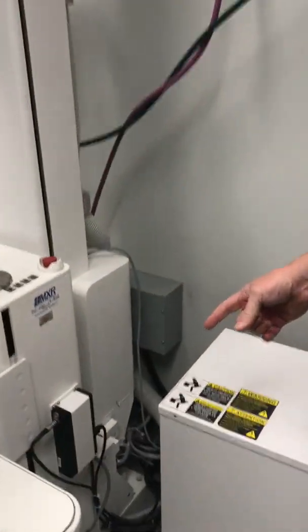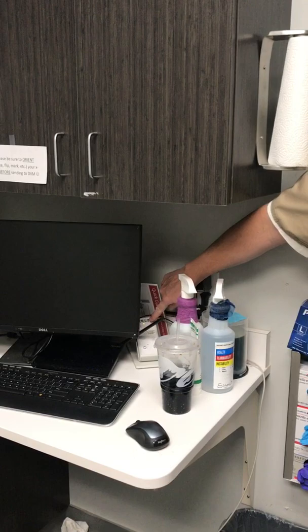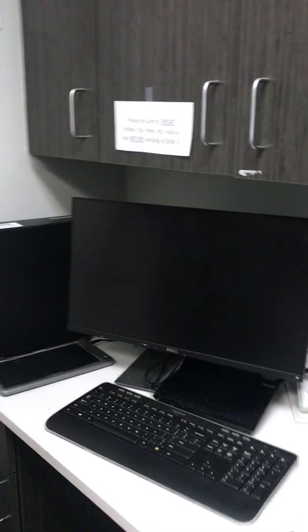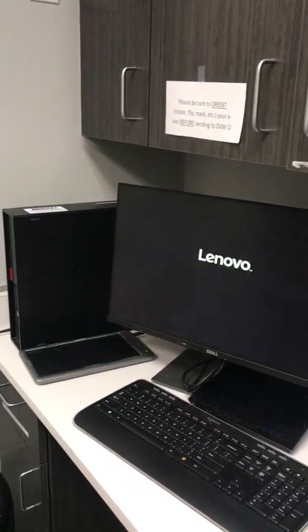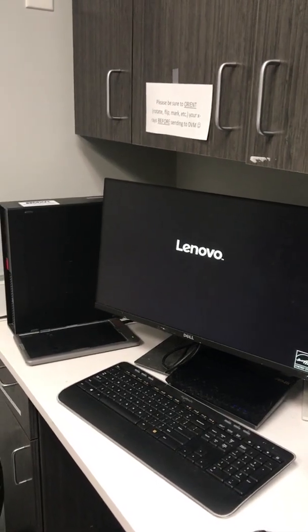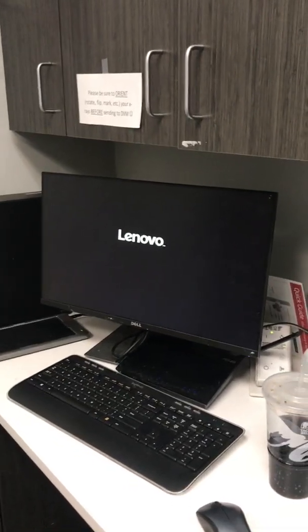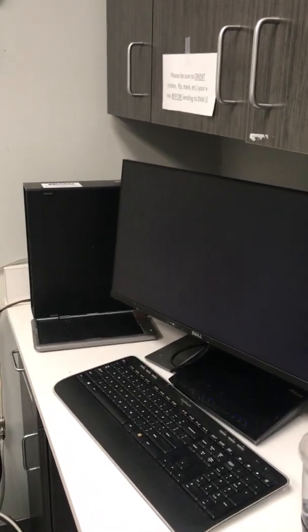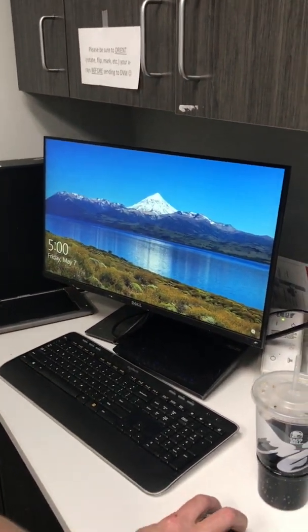Turn your column back on — turn your power switch on. Then press the power button on your computer. You should reach your login screen.